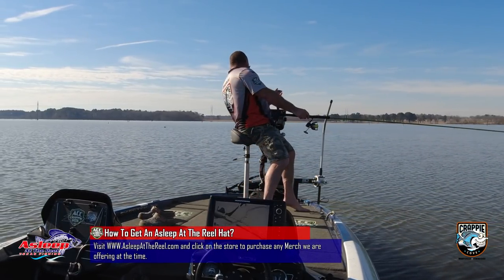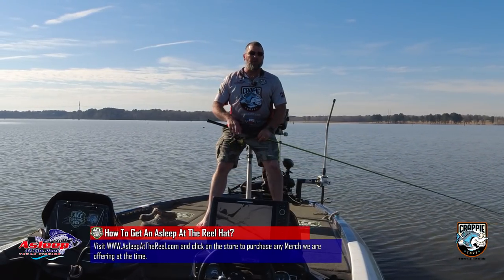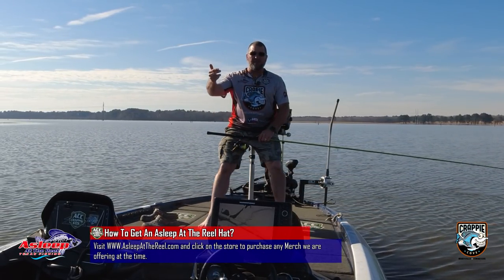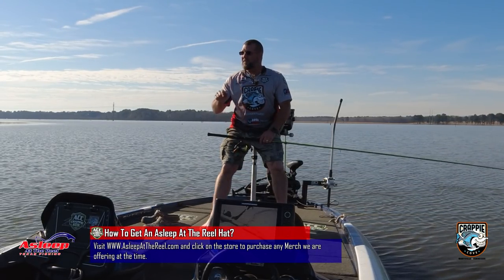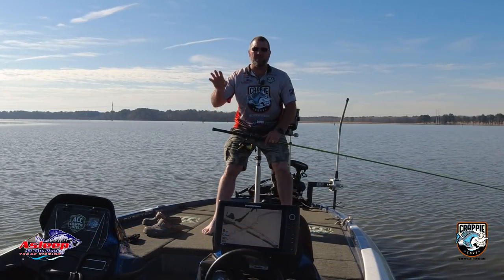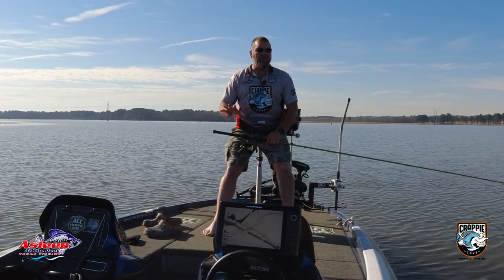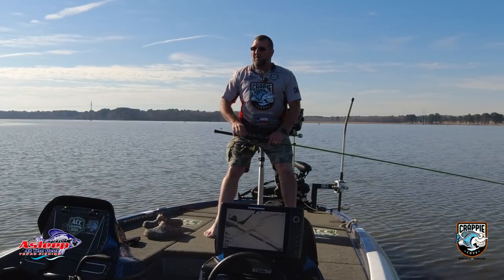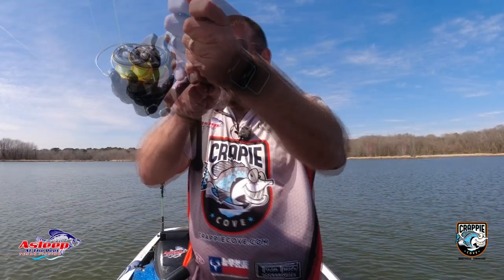Water temperature right now is surprisingly 50 degrees. We've had a bunch of 20-something degree weather these past few days, but the last couple days have been warm. So it's getting warm in here — these fish, if they're not here now, they should be already. There are guys right over there fishing a bank. I'm going to be fishing for the spawning females, the ones that are waiting to go in. About 10 to 12 foot of water is what we're looking at. They may not be this far up yet, but we're going to find out.